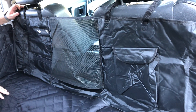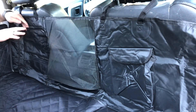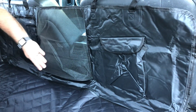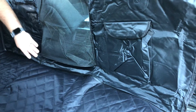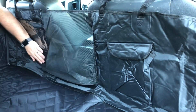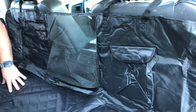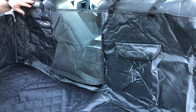It also has some nice features with this front piece — it has pockets all over the place, a pocket down on the front and a pocket over there. This whole piece is actually zippered, so you can unzip and detach just this part from the rest of it. You can use this part just hanging, or take it out entirely if you don't need it, giving you plenty of options on how to use this seat cover.